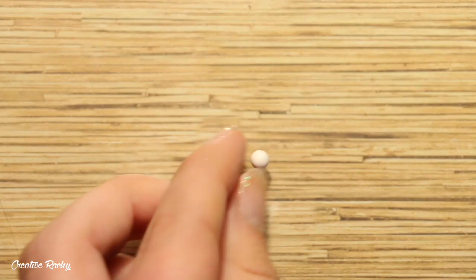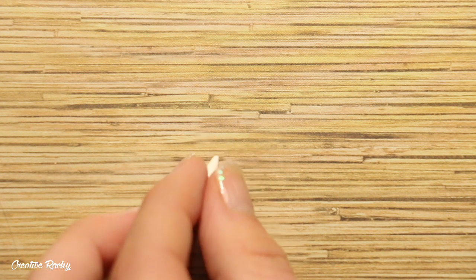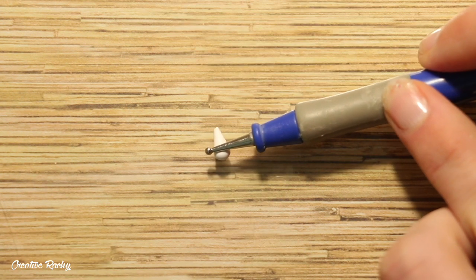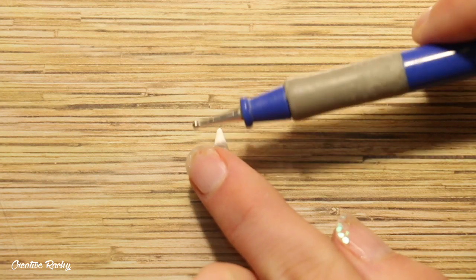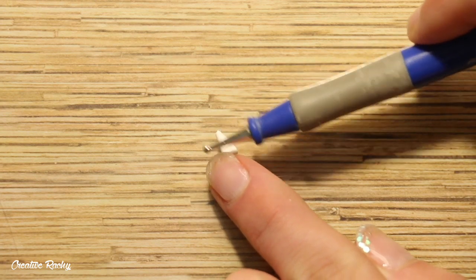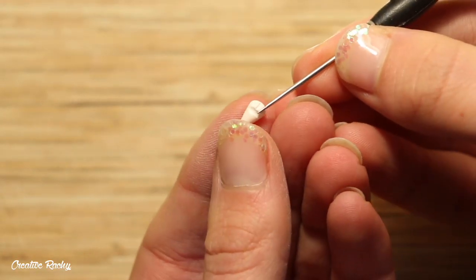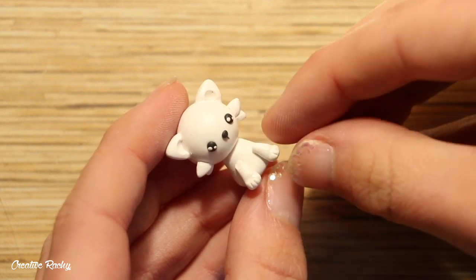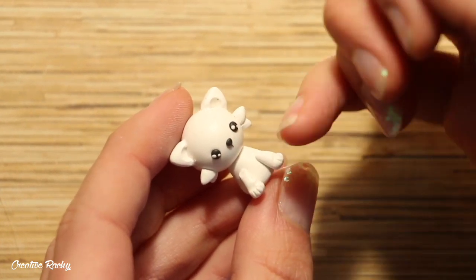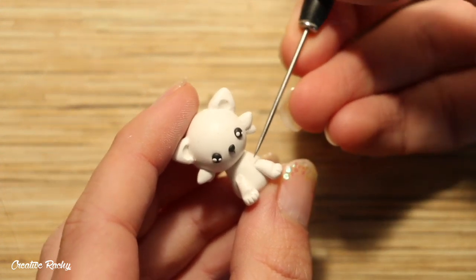Next, for the legs, take a ball of white polymer clay and then roll it into a teardrop. Use one of your tools to make a light indent down the bottom to create the shape of the paw, and then using a thinner tool like a needle tool, add some more indents for the toes. You'll need to make four of these altogether, and then you can position them onto the body. I place the front legs on the front and then the back legs on the side so that it looks like the wolf is sitting down.